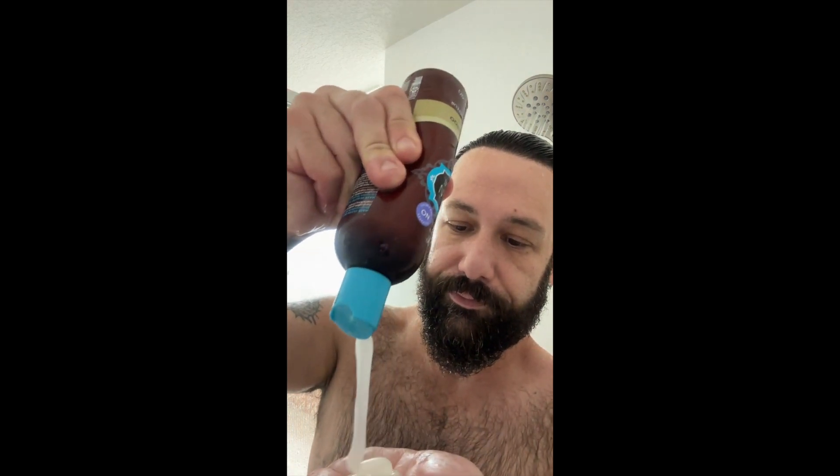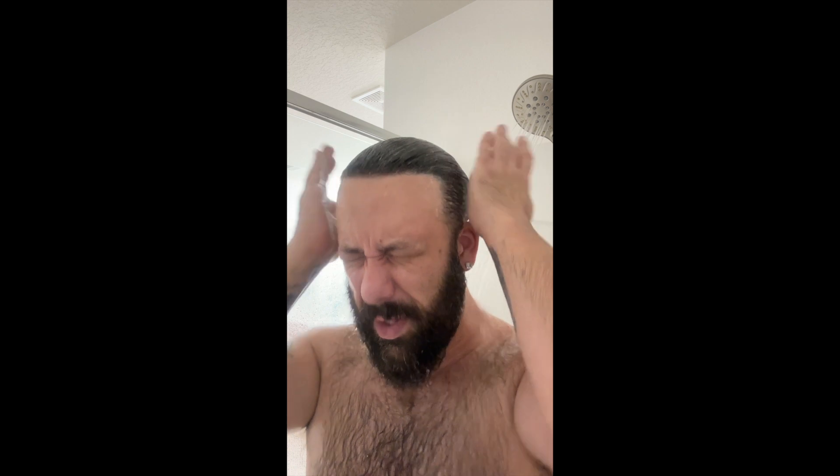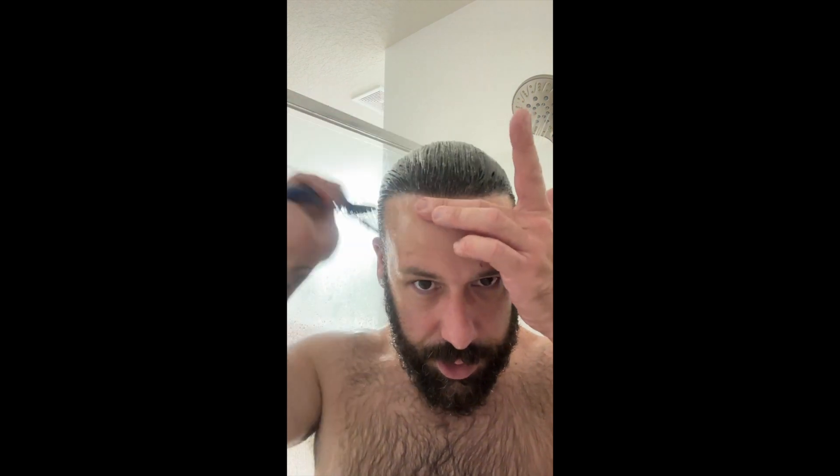Step number one — I use my Hask repairing shampoo. I've been using this; it has no parabens, no sulfates, and it smells really really good. I take about the size of a silver dollar — a lot of hair — get it in my hands and just lightly work it through with my hand. I'm going through the back, lifting up the system a little bit. Once I feel it's in, I rinse my hands off and the shampoo is in the hair.